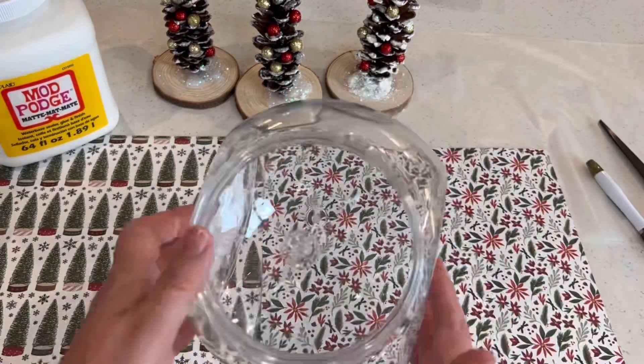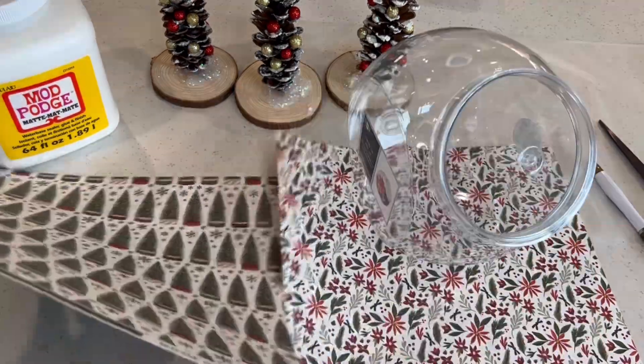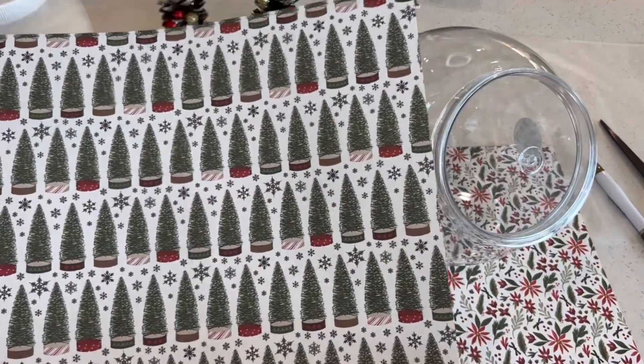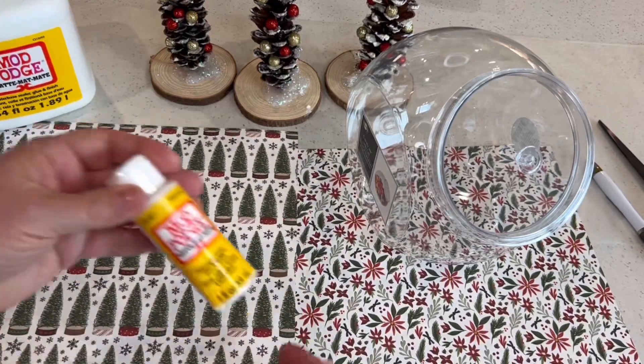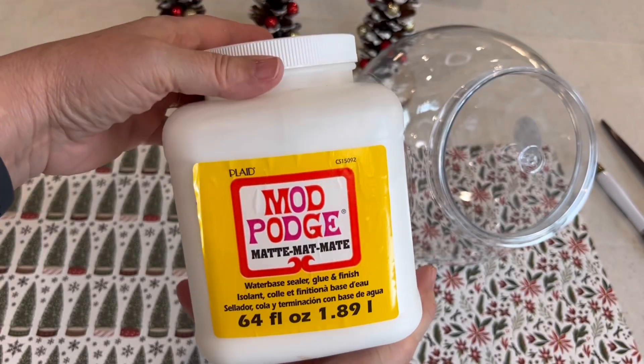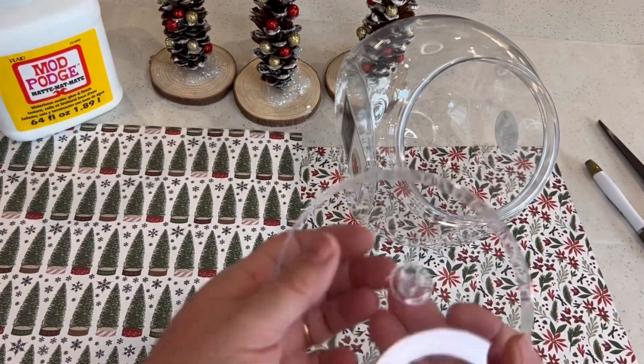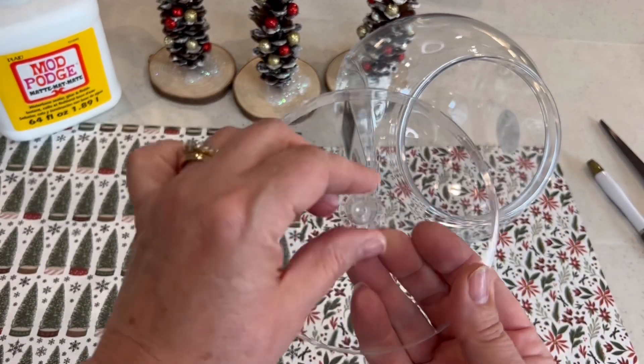In our first project, I'm going to use a cookie jar from Dollar Tree. I paid $1.25 for this. I'm also using some pretty scrapbook paper as well as some Mod Podge. I'm showing you this small bottle I bought from Dollar Tree, but Michael's has this large jar I got for 40% off.